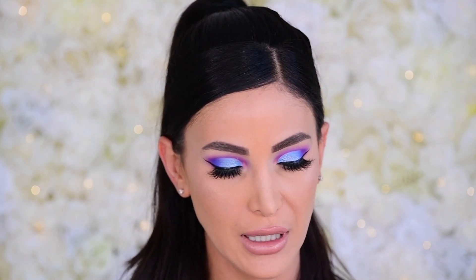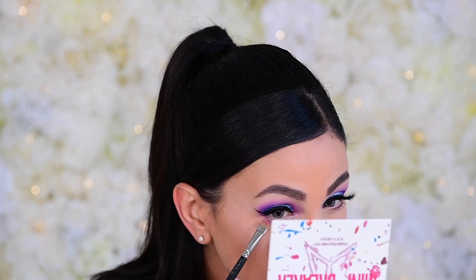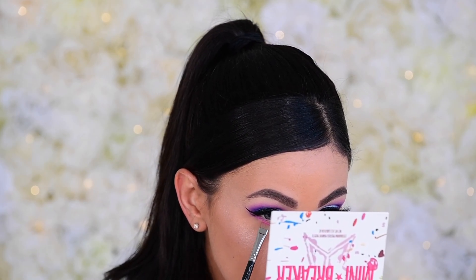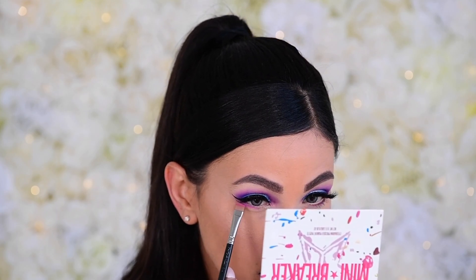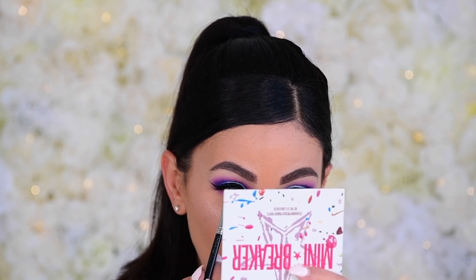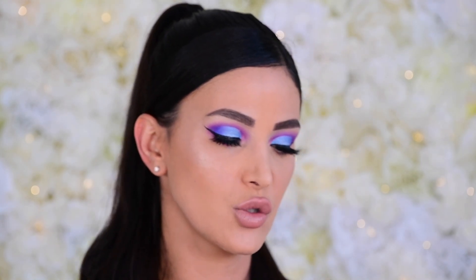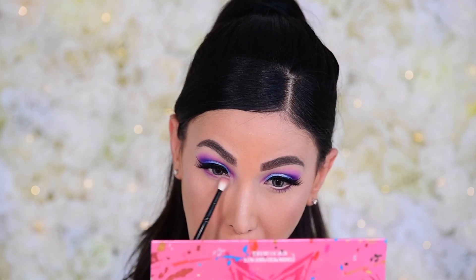Liner and lashes are on, so now we're working on the lower lash line — keeping it sweet and simple. I grab my MAC 212 flat brush and dip into Foreplay, stamping it close to the inner corner. Then I wipe the brush and go in with Purple Punch over top of that. Finally, I dip into Jawbreaker's Gumdrop shade using a Wayne Goss 20 smudger brush and smoke it out. To finish, I'm adding mascara and using my NARS Rue Bonaparte liner in the inner rim.